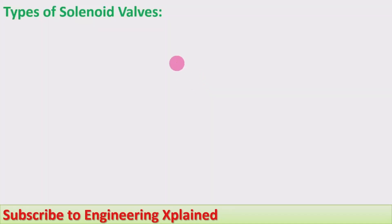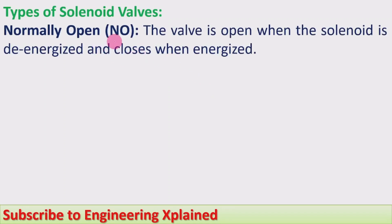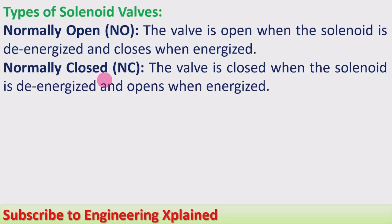Types of solenoid valves: Normally Open (NO) — the valve is open when the solenoid is de-energized and closes when energized. Normally Closed (NC) — the valve is closed when the solenoid is de-energized and opens when energized.